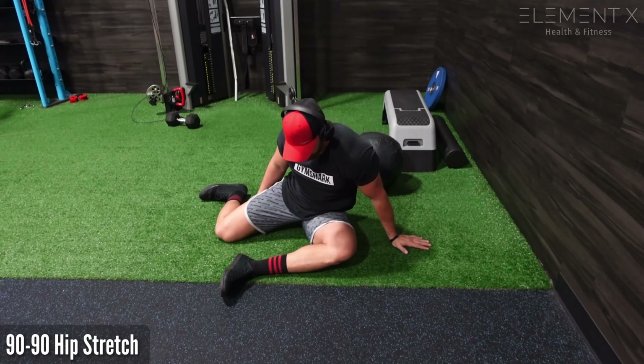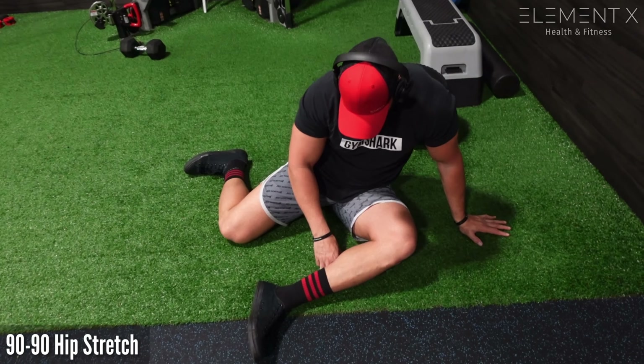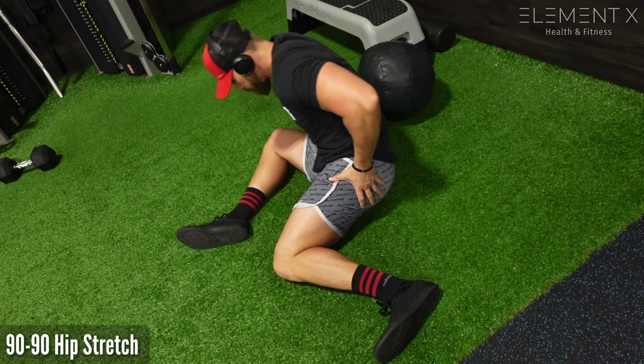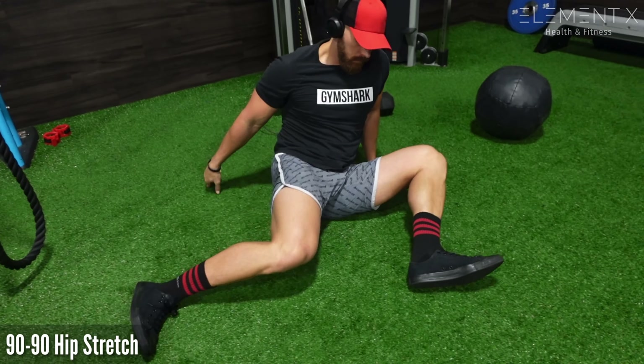We've got the 90-90 hip stretch here. You can see both my legs are in somewhat of a 90-degree position — one is doing external rotation as the other is doing internal rotation. I like to just oscillate in and out of the position a little bit. I'm not trying to bounce into the position, just oscillating back and forth, which creates movement.